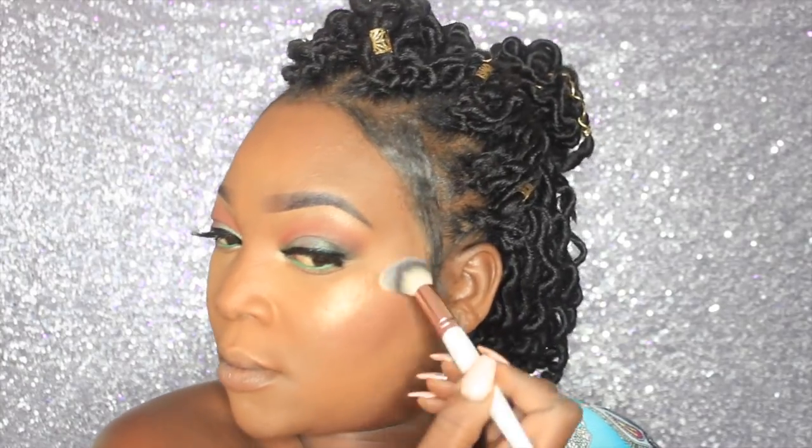I'm going to go over that strobing liquid with this Wet N Wild highlighter — I forgot the name, but you guys know what this is — and just go over the strobing liquid with it.